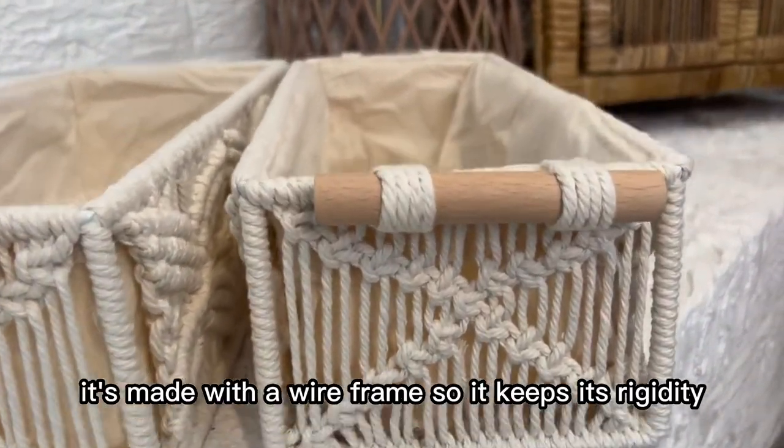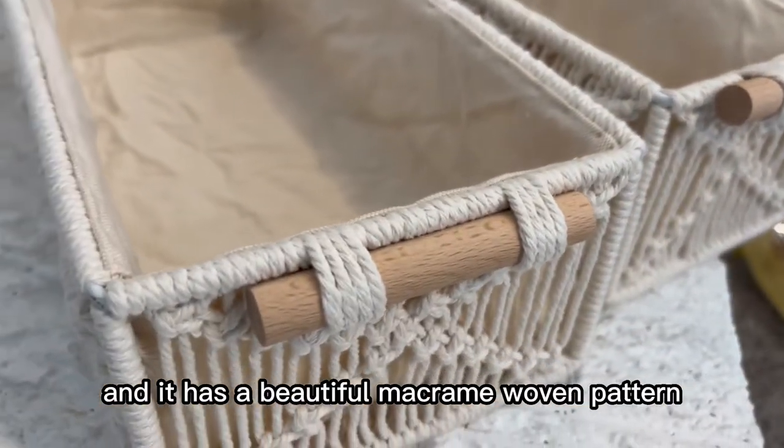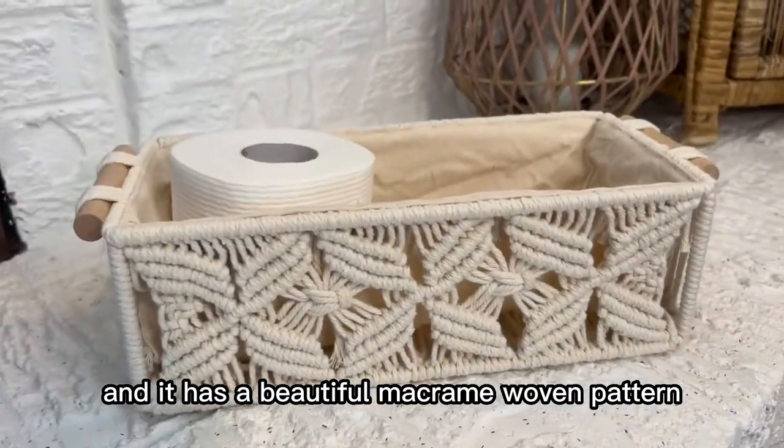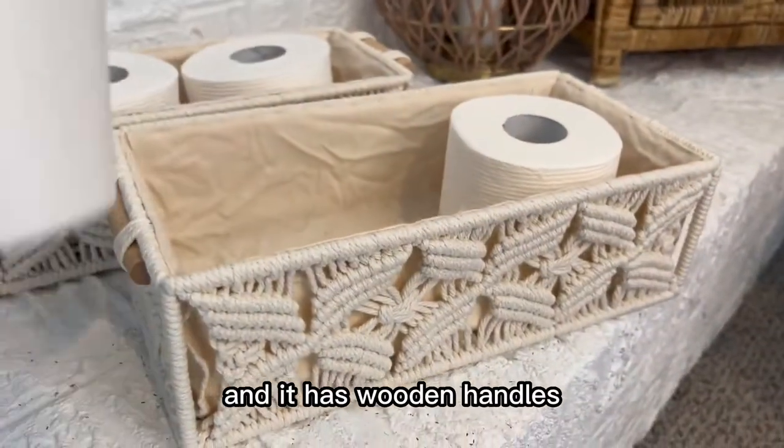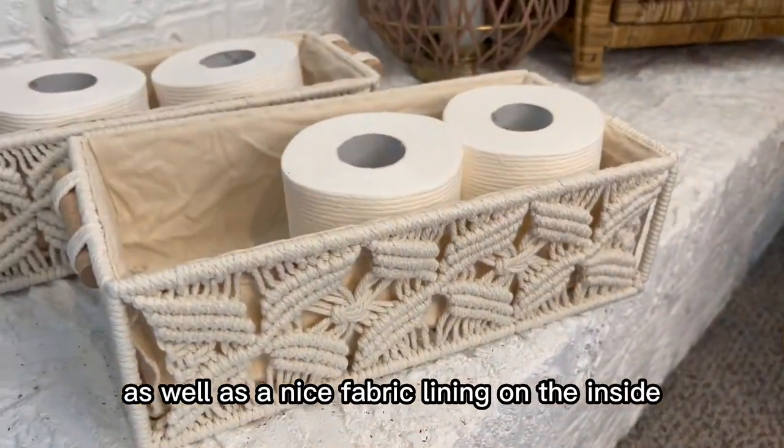It's made with a wireframe so it keeps its rigidity, and it has a beautiful macrame woven pattern which is absolutely stunning. It also has wooden handles as well as a nice fabric lining on the inside.